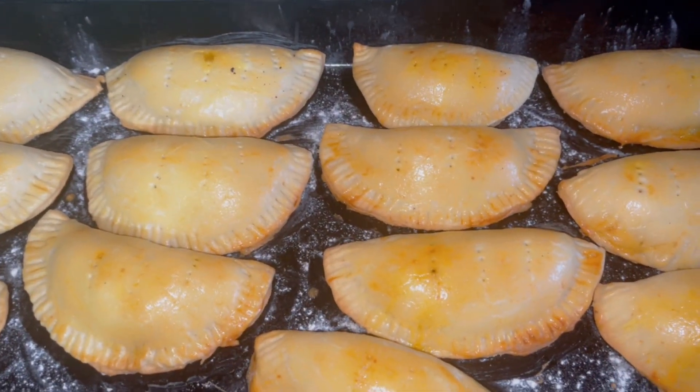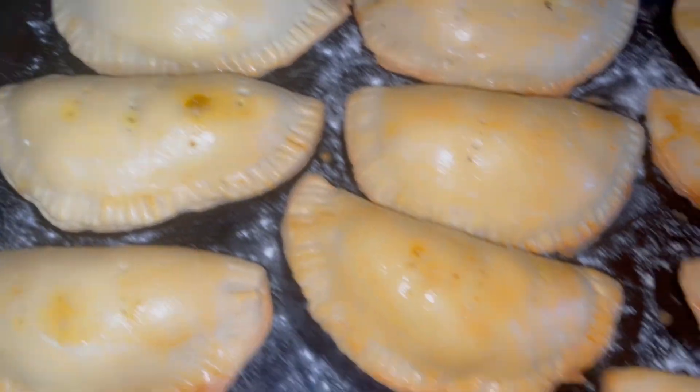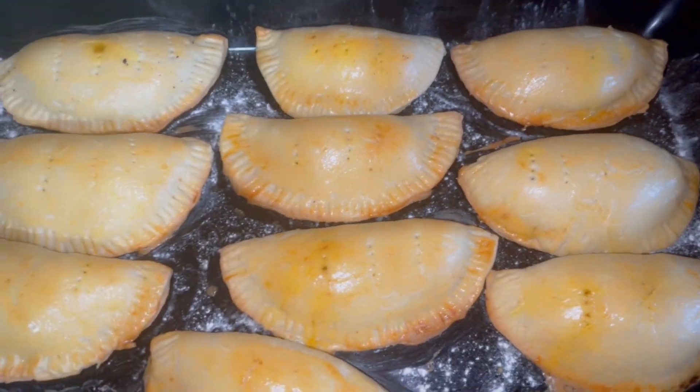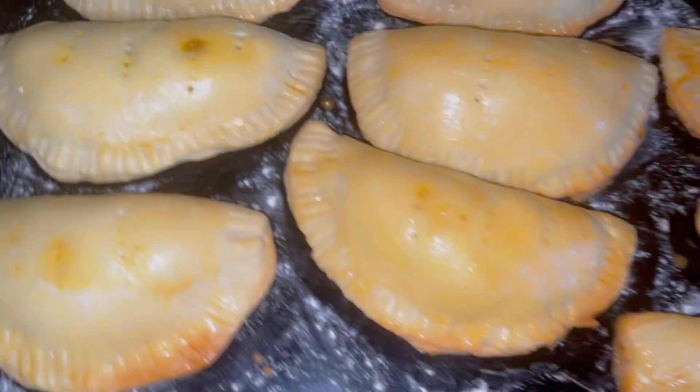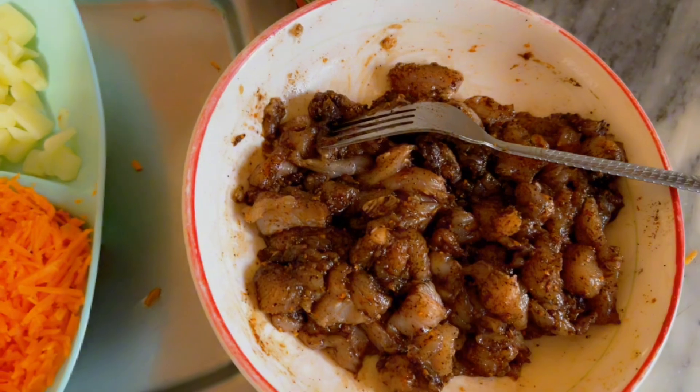Hi guys, welcome back to my channel. In today's video I'm going to show you how to make this delicious chicken pie. Hope you are ready — here are the ingredients we need to make this delicious chicken pie, so if you'd like to learn it, stay tuned, let's go.